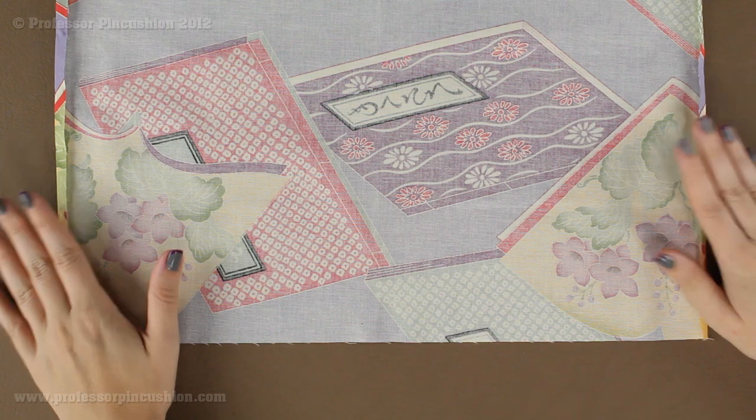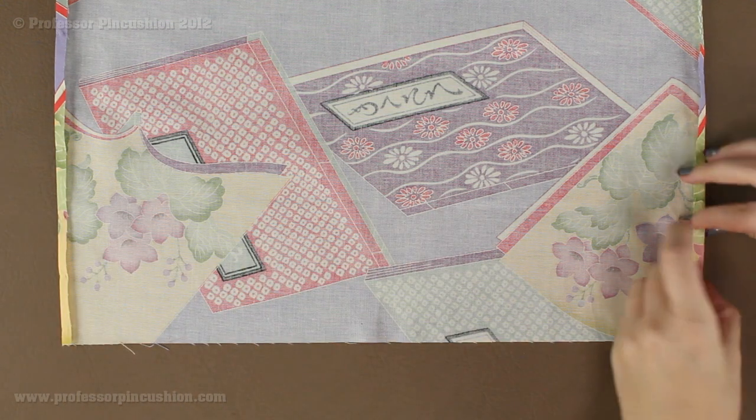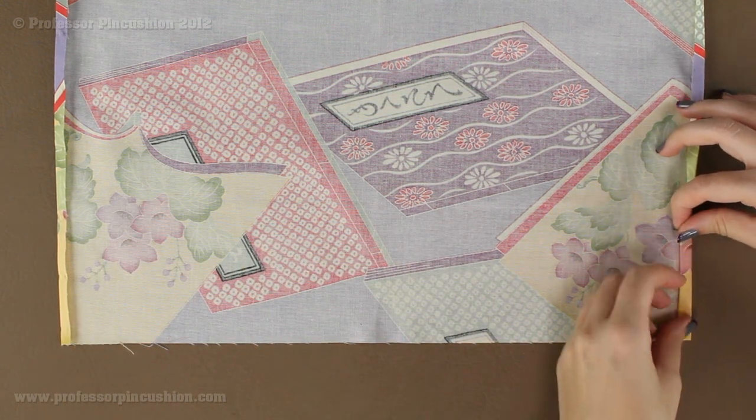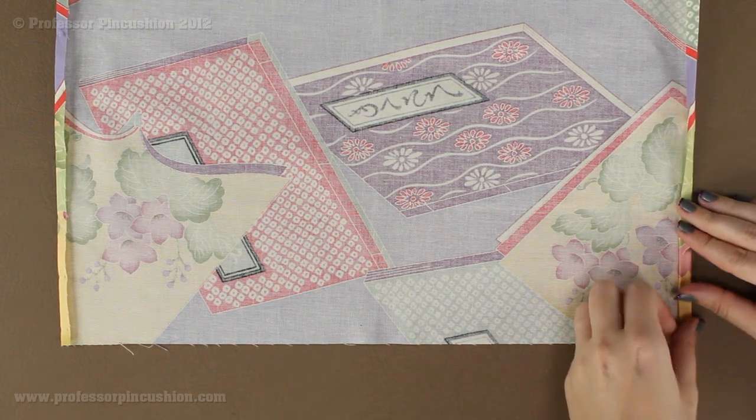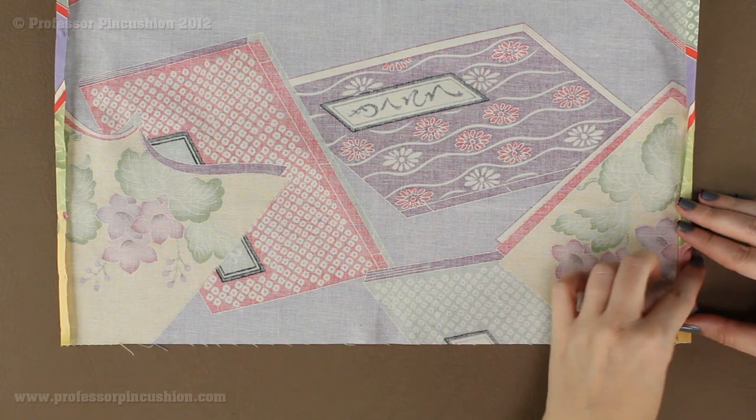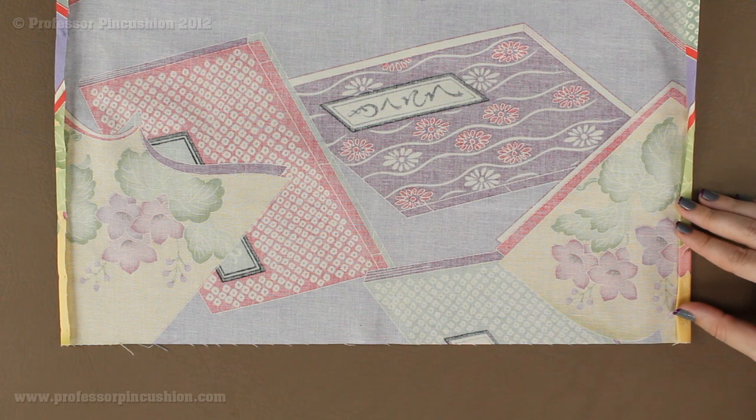After these are pressed, on each side you're going to fold over another quarter of an inch. So it's going to be a double fold — a quarter inch and then fold it over another quarter inch — on this side and on this side. Press it again after you pin it up.